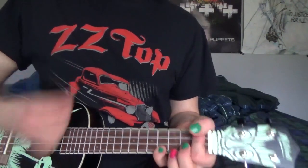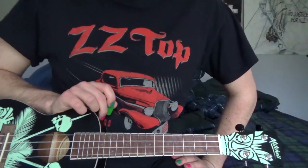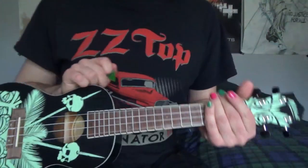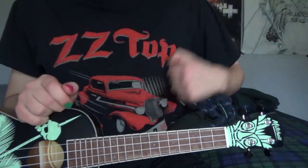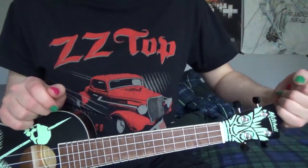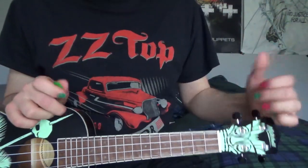And that is how you play the Monsters Inc theme song on the ukulele. It's a bit of a tough one but it's fun as hell to play. So if you enjoyed this, please give it a like and subscribe to my channel. I make ukulele tutorials every Friday. And other than that, have a great day.